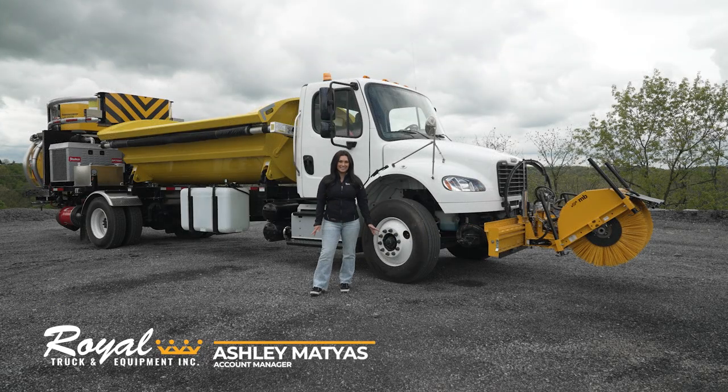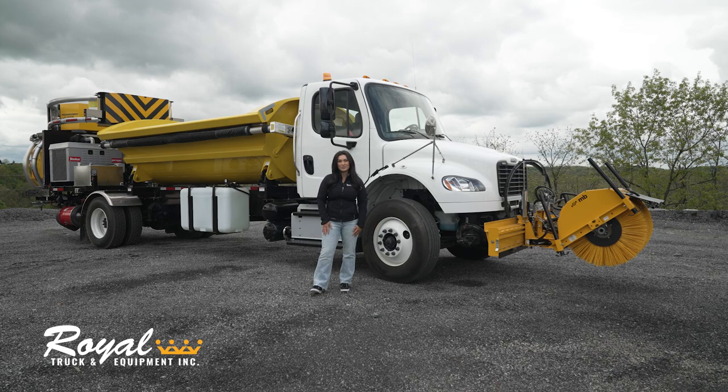Today we're going to check out our latest side dump build. This truck has many special features and can be used for a variety of different operations such as line striping, and it can be configured for your needs. Let's check it out.